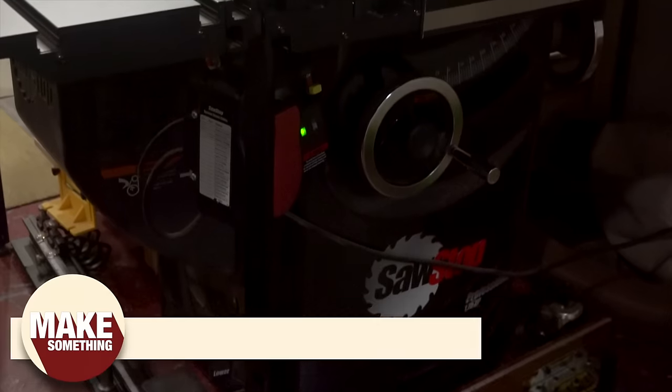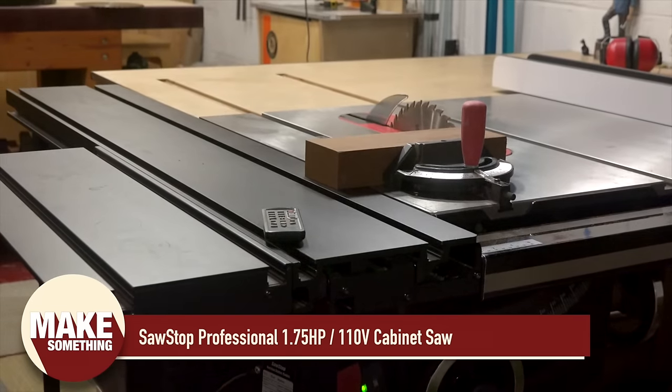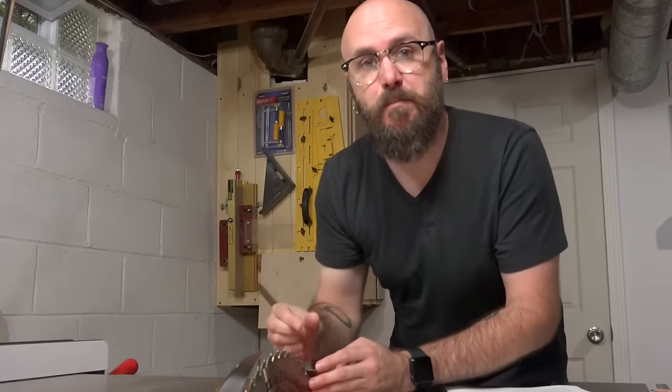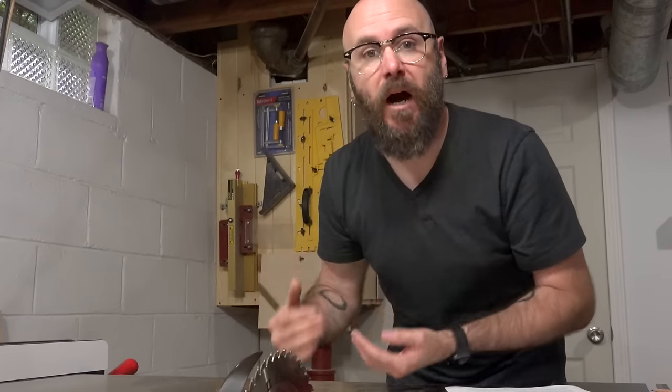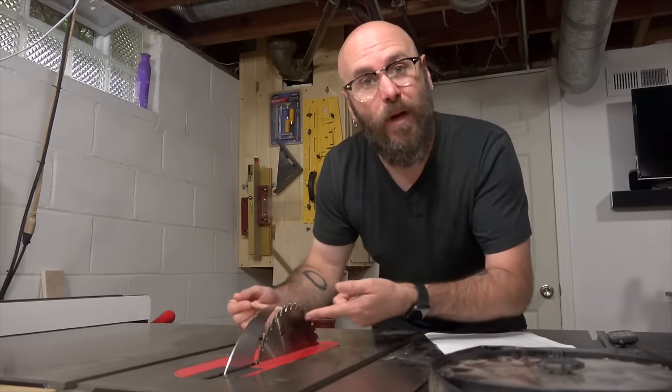The table saw I use is a SawStop, one and three-quarter horsepower running on 110 volt. Since the blade is thinner, it's removing less material, which means it needs less power to make the cut. Using a thin kerf blade also means there's less waste and less dust, and it's just easier on your table saw motor.